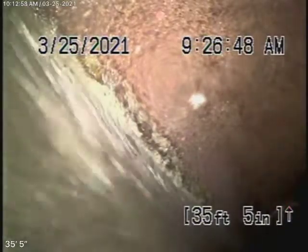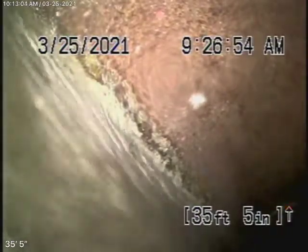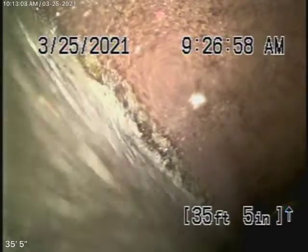We're here at 833 North Sierra Bonita Avenue in Los Angeles. It's a pretty new house over here. We started off by running our camera from the 4-inch clean-out located at the property line.